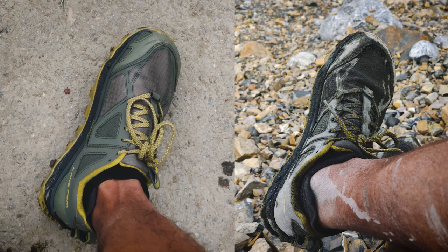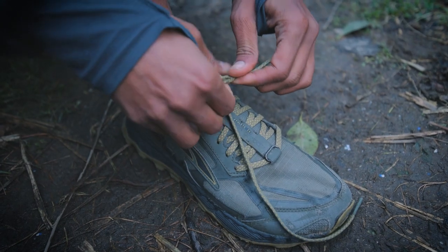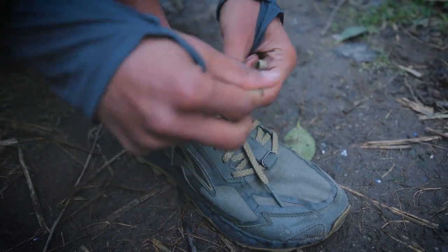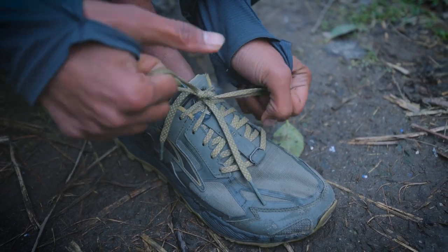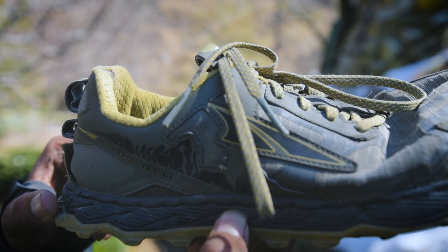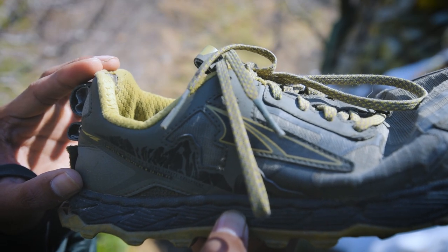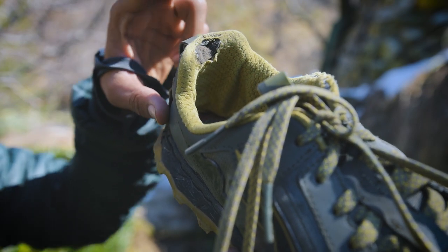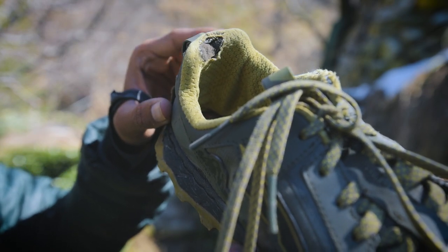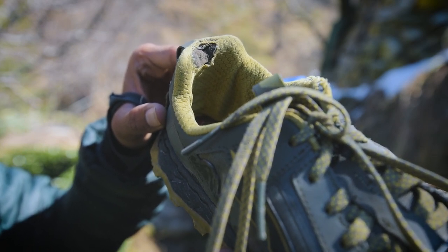Another annoying issue is the lacing system — the laces come untied if you use a bow knot. To work around this, I normally put another knot above the bow knot so they don't come untied. Last but not least, the heel collar might bite your skin as it curves inward; the fabric kept rubbing on my Achilles tendon for the first 100km. Make sure you break in this shoe before your big run or hike, as it can get too painful to handle.